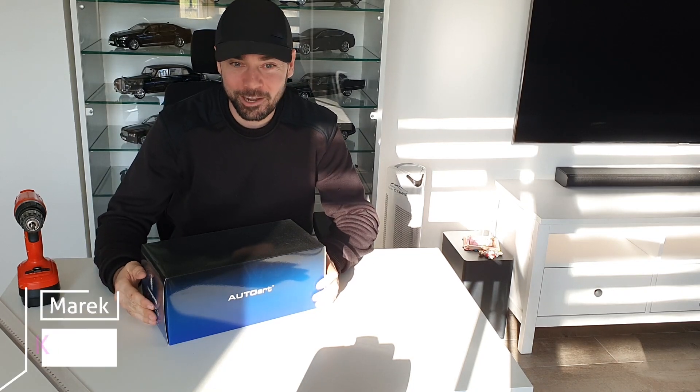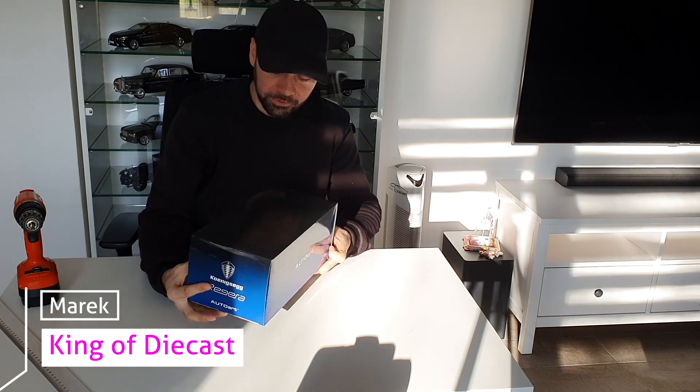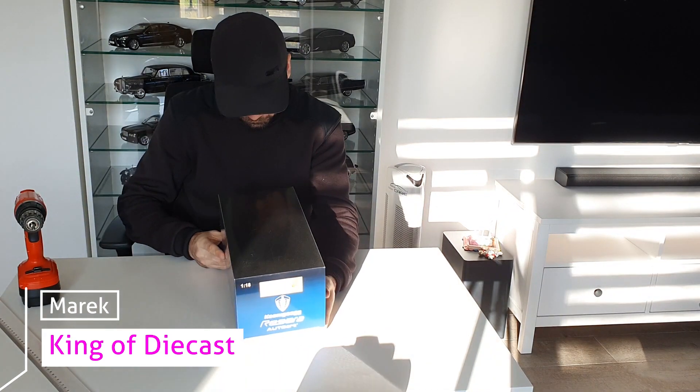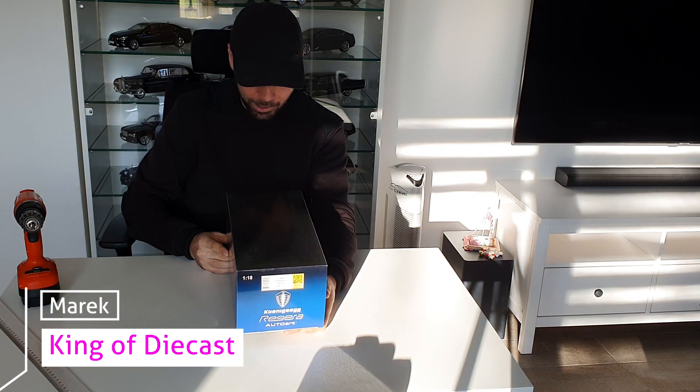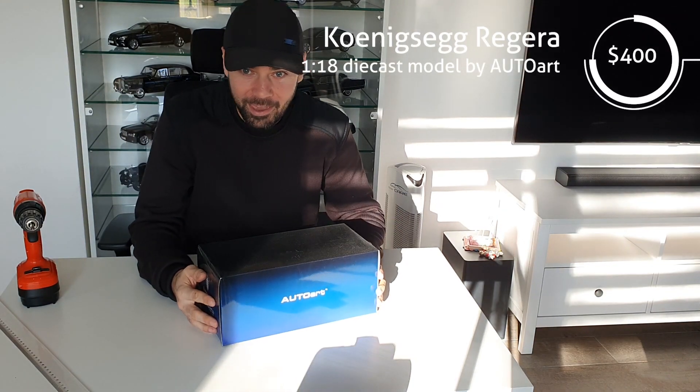Hello, welcome to External Start channel. My name is Marek, and today I have something pretty special here — it's the Koenigsegg Regera by AutoArt, a 1:18 model. Today I will unbox it and then review it, so let's get started.